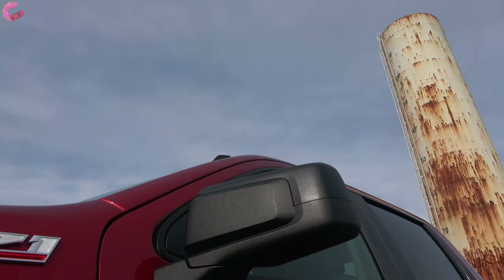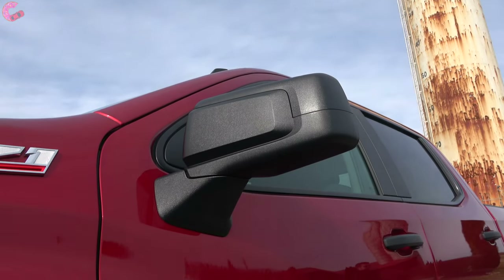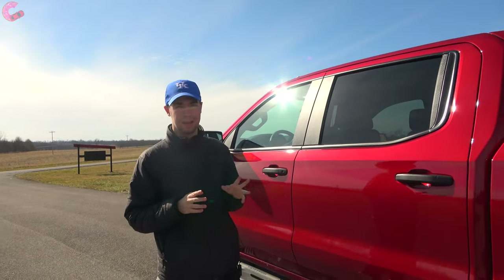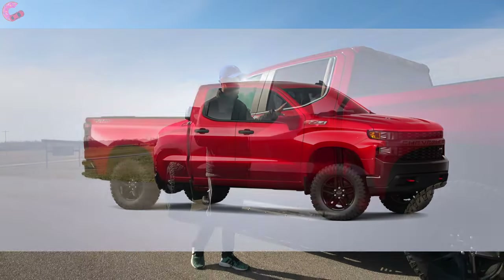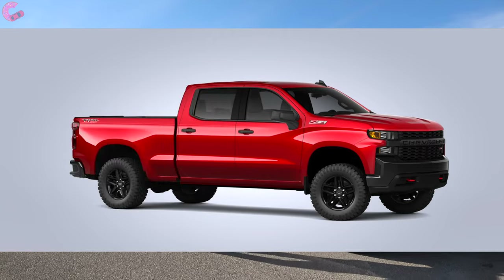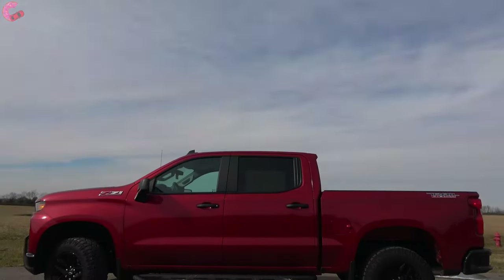The mirrors are finished in contrast black. In terms of features, there isn't much going on, but you do have a blind spot mirror on the driver's side in place of blind spot monitoring. The Custom Trail Boss is available in two different cab and bed configurations: the crew cab, which is what we have here, and the optional double cab. You can get the standard bed or the short bed.